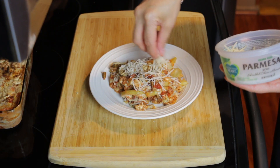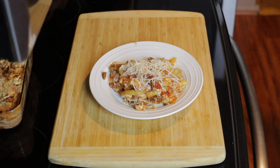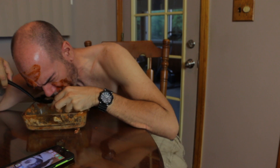Sprinkle it with some good vegan parmesan cheese and enjoy that ooey, gooey, gagoots goodness. NOOO.